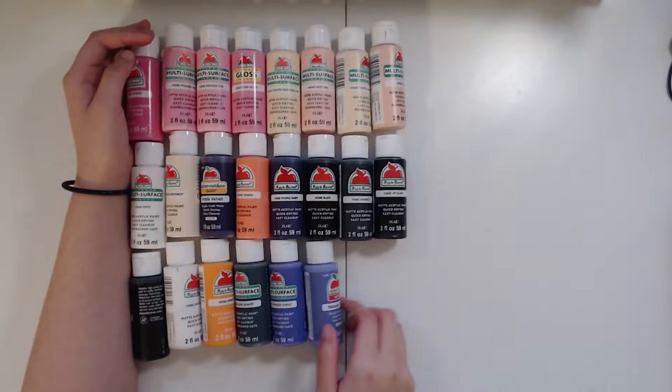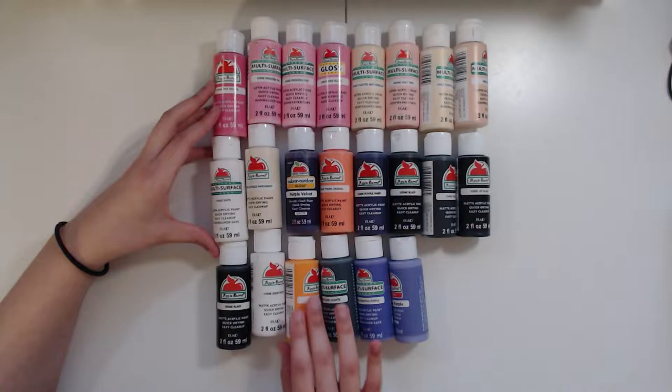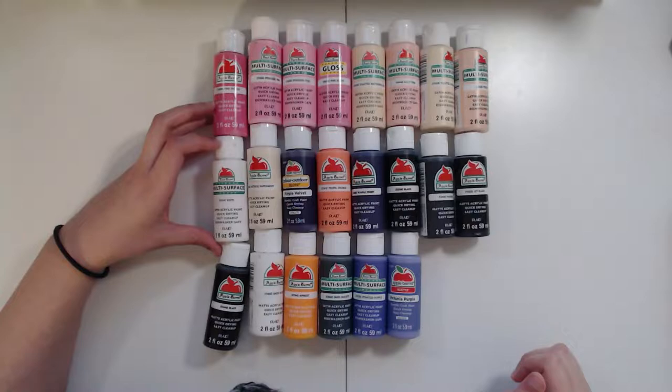So of course we gotta make another glass art in honor of Sailor Mars. I have been doing these glass arts on the Sailor Scouts' birthdays for a little bit now and I got really excited when Sailor Mars was about to hit, so I thought I would post it actually on her birthday this time. Let's just get right into the video.